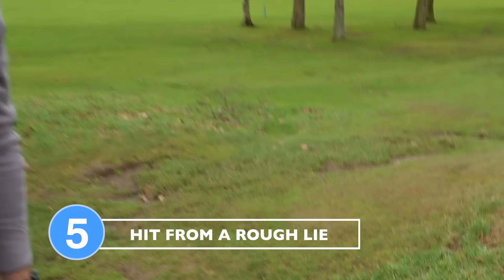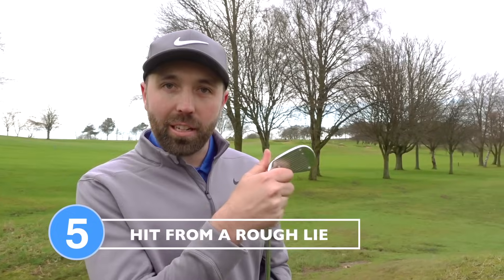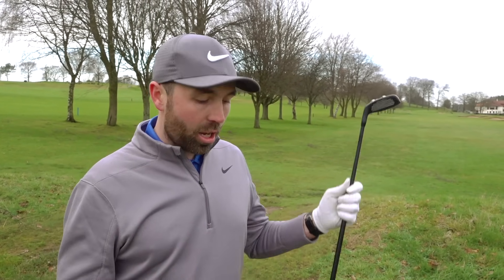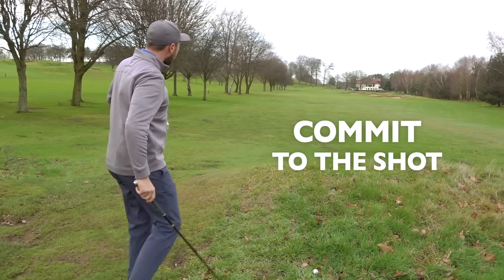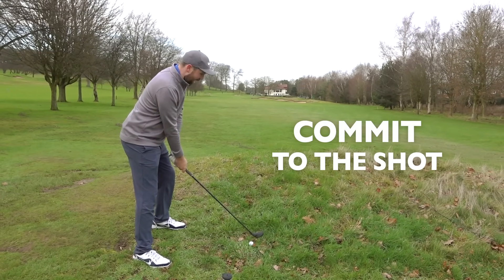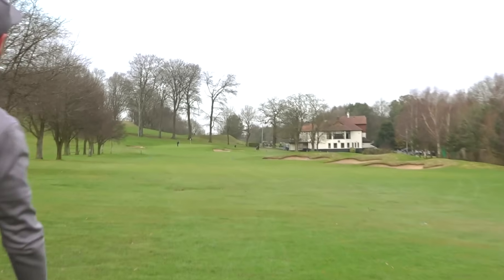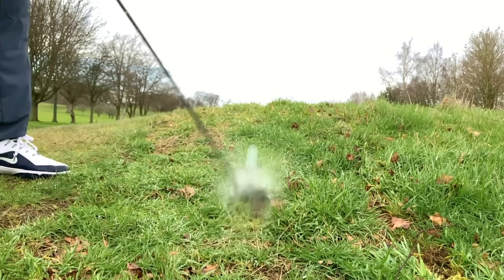This wouldn't be a top five ways to use a hybrid without touching on a juicy rough lie. This is where a long iron really struggles because the grass gets wrapped around the neck, the face gets shut down, and you end up hitting it lower and more left. The hybrid's great here because the profile of the club and its lower center of gravity helps pop the ball up in the air. Commit to the shot and hold the grip a little tighter to avoid the club twisting. That is a much better result than I would have got from a long iron — hybrids are perfect in that situation.